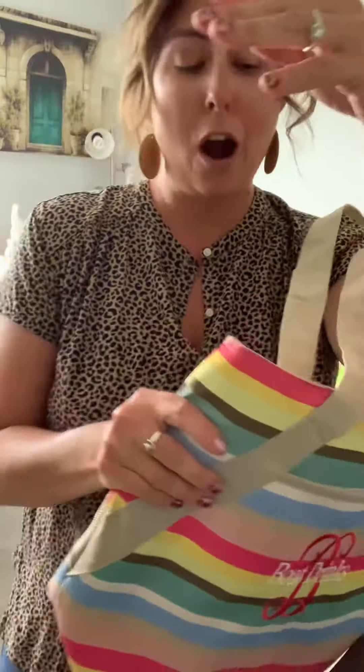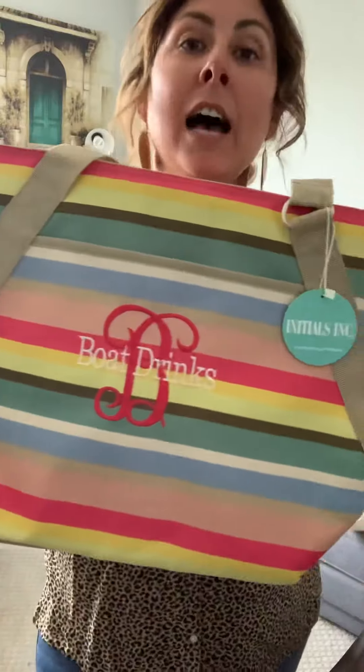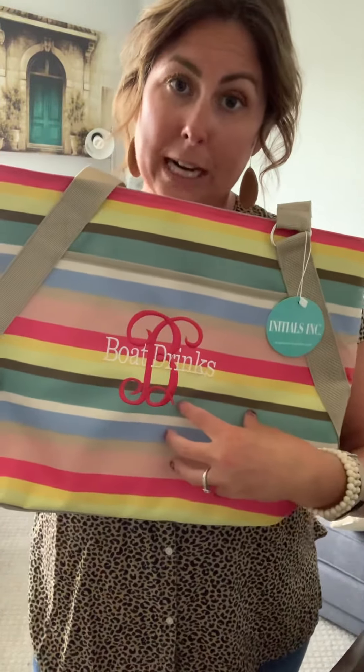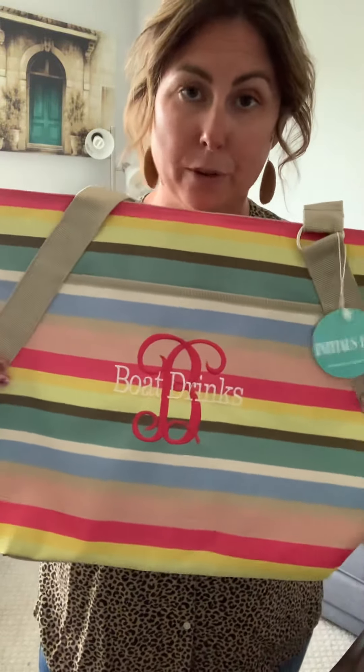I hope you guys are as excited as I am about this fill and chill. I also want to share this is in our Cabana Stripe, so there are tons of colors that you can choose from for personalization.